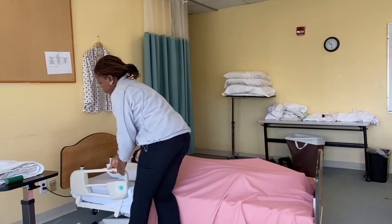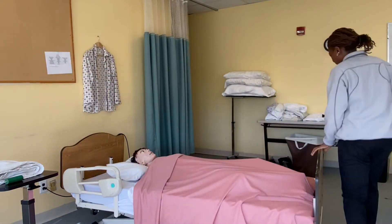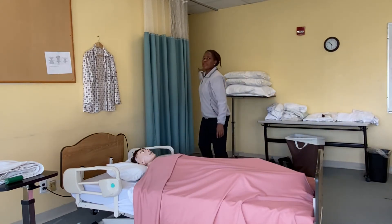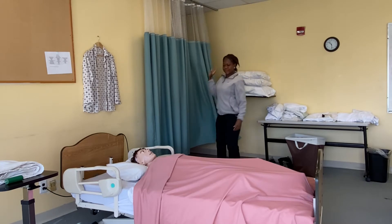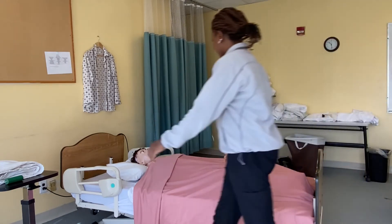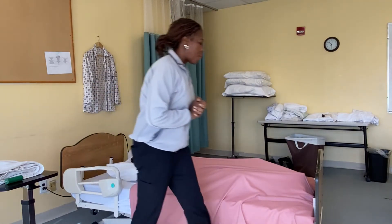I take the side rail up, check the lock on the bed, check the other side, and put the side rail up. Then I'll provide privacy.